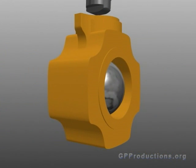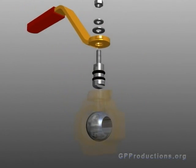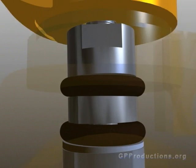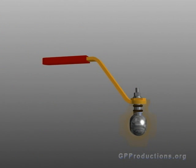The apparatus that controls flow is a sphere or ball. The ball has a hole or orifice machined through its center. The stem attaches the ball to a handle. There is a slot machined into the top of the ball. The stem fits into this slot and is bolted to the handle on the other end. As you turn the handle, it turns the ball to either open or close the valve.